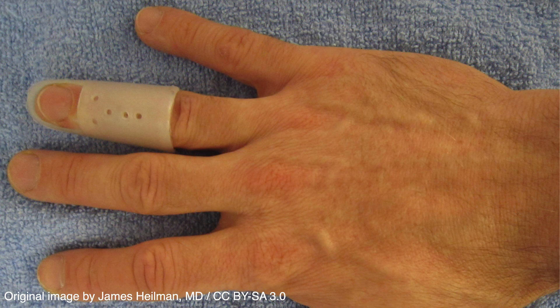In uncomplicated injuries, the distal interphalangeal joint should be splinted in full extension, or even slight hyperextension, for 6-8 weeks, and patients should be warned not to flex their injured finger during this time.